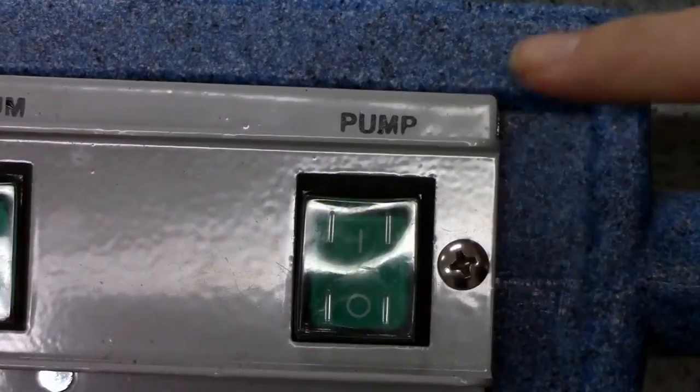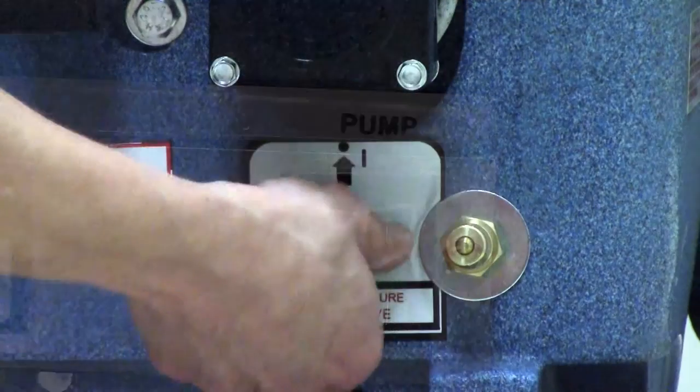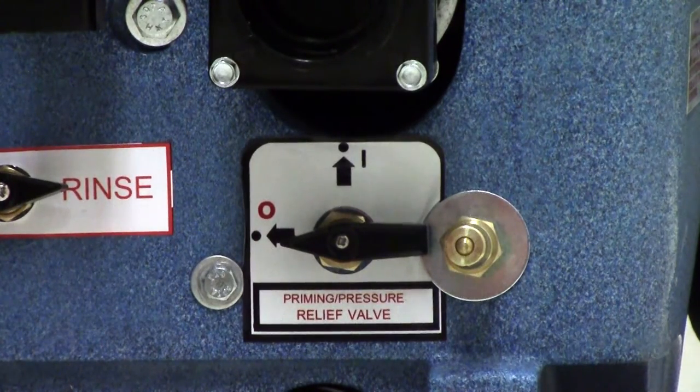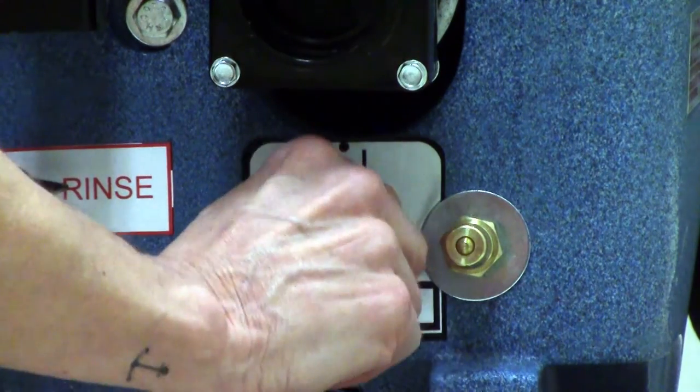Next we will prime the pump. Turn on the pump switch on the control panel and then turn the selector switch on the back of the CR2 to the prime position for about 30 seconds or until the pump changes tone. Once primed, it is important to move the selector back to the cleaning position before you start cleaning.